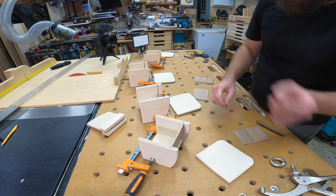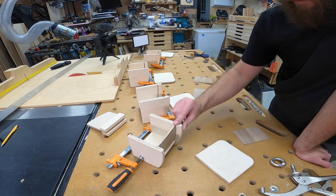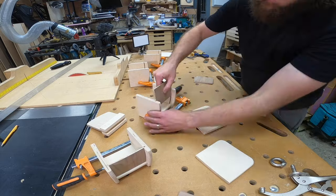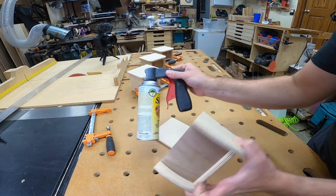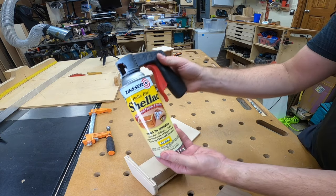That fits so well. It does bend, and it does bend well, and I'm very happy with that. It's perfect — it doesn't feel like it's higher or lower on either side. I'm going to go ahead and finish the walnut faces apart from the rest of the box. That's a very difficult corner to finish with spray, and I'm just going to make it a lot easier on myself by spraying it now.